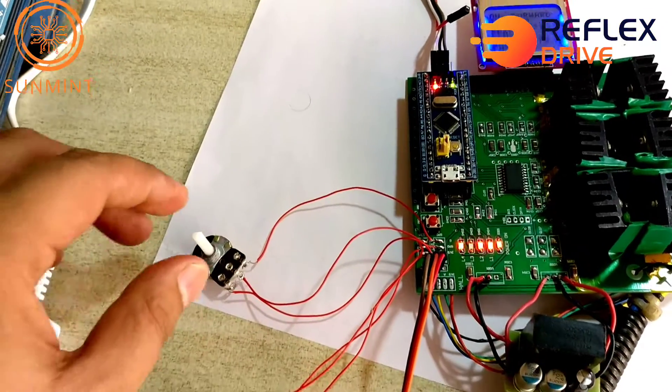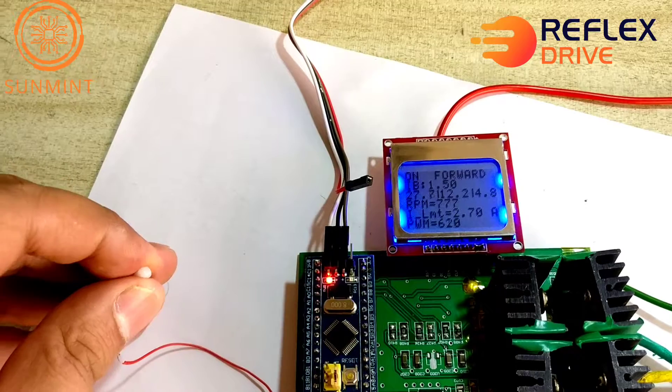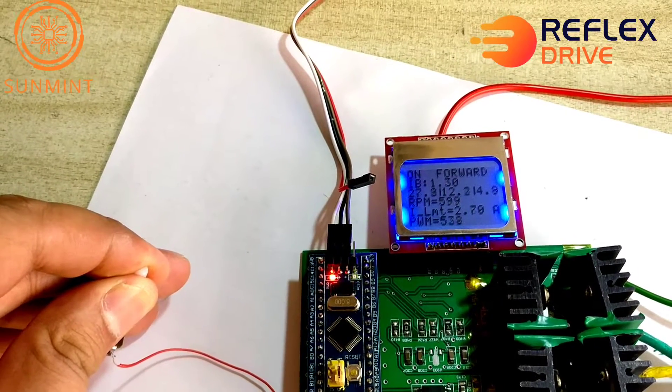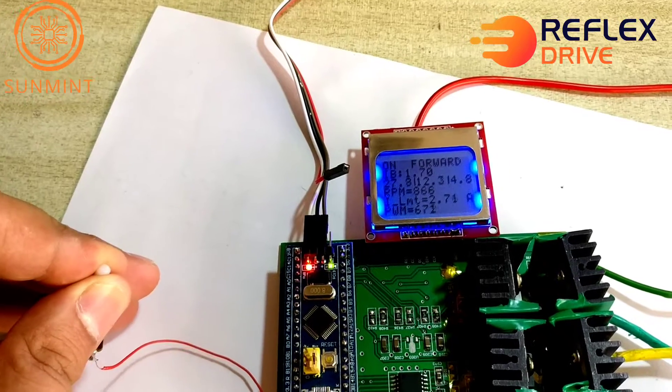Speed can be controlled via the speed control port. Here is the set point — you can decrease the speed or increase the speed. That changes the amount of current consumed.